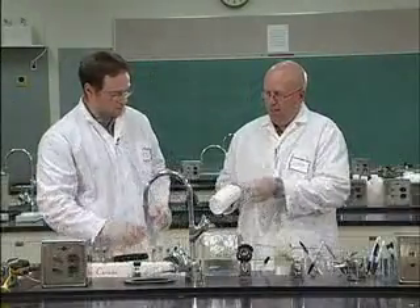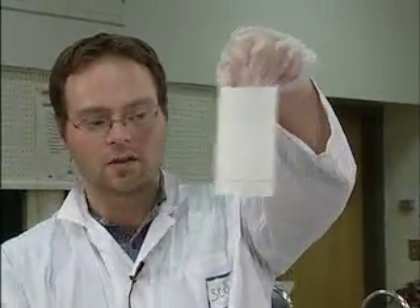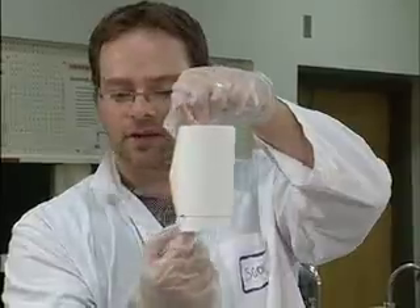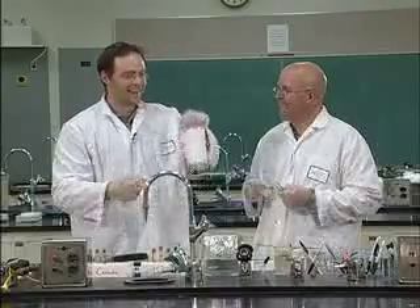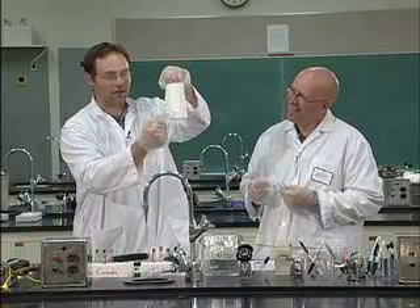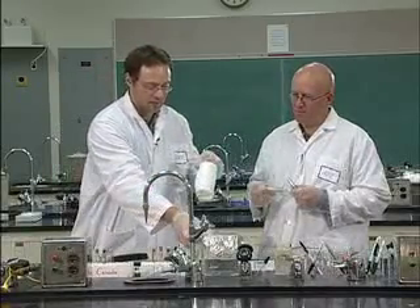Now we've got our little tube. Show it to the camera — we've got our tube, making sure there's no overlap and that you have a 2 cm space between the bottom edge and your dots. You're holding it with your forceps, not your fingers.